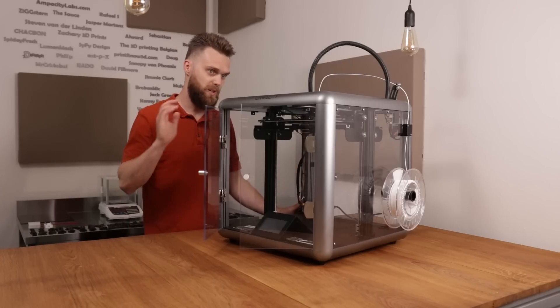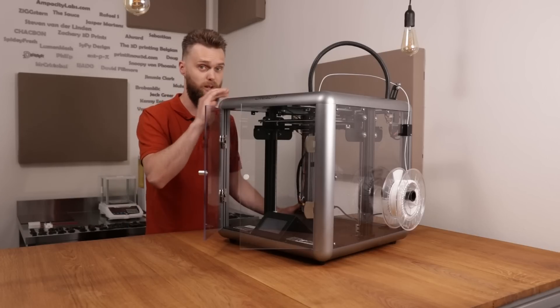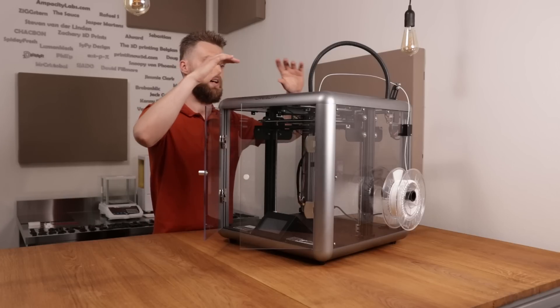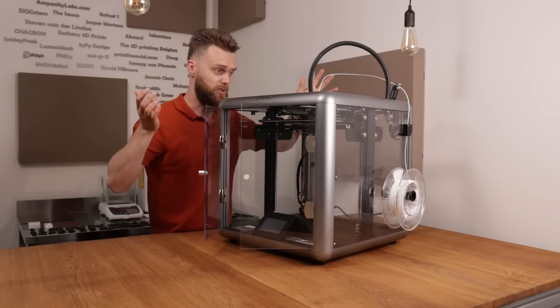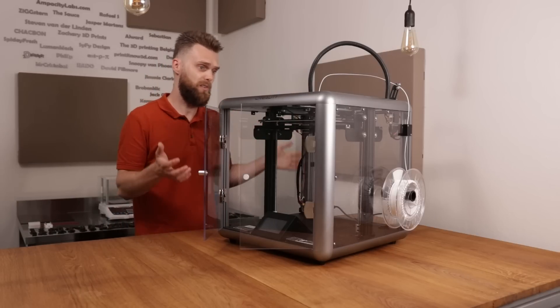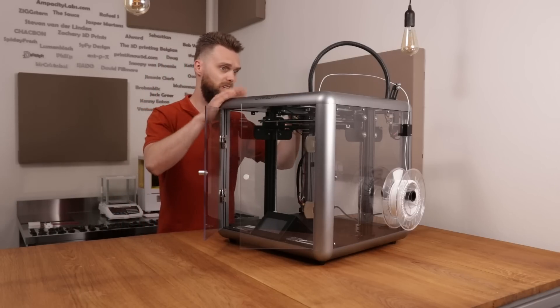I will just change the biggest problem with this machine, in my opinion, and that's this direct-drive extruder. I want to modify this so I can add a standard direct-drive extruder. I'm going to add a Micro Swiss direct-drive hotend to it. I'm going to show you how you can modify this, but first I have to take this thing apart.